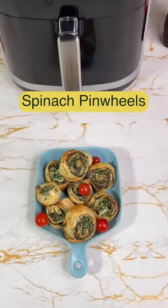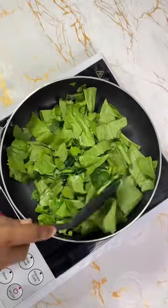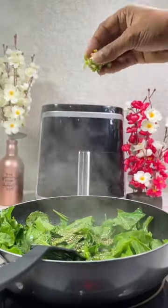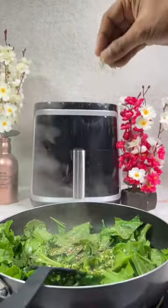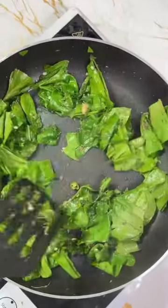Let's make some healthy spinach pinwheels — they are really delicious and healthy. Start with cleaning some spinach and chopping it, then sauté the spinach on a low flame and add all the spices and a little bit of water.